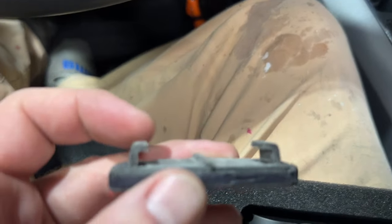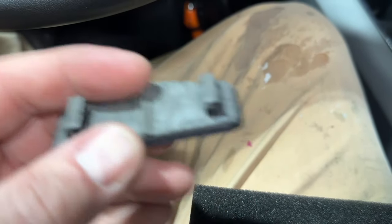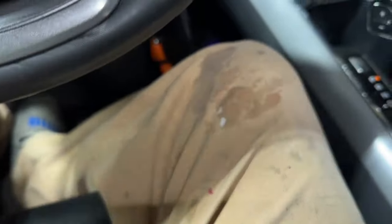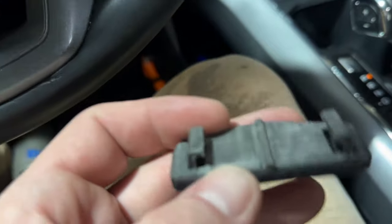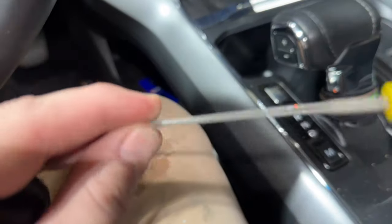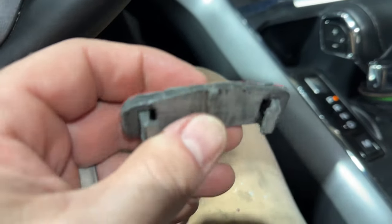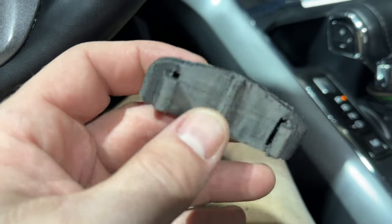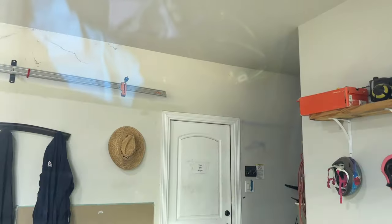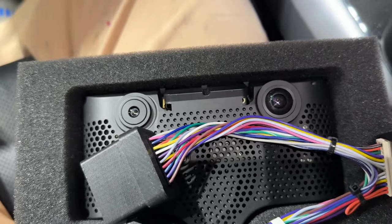There are a lot of complaints that the Comma 3X mount is too tight to begin with, even the factory one. A 3D printed one with its ridges and tolerances was even worse, so I used a little file on it and worked on it until it would slide on and off reasonably. It's still pretty tight, but at least you can get it on and off now. This mount is about to go right where that line is, and then we'll get the 3X up on the windshield to start routing cables.